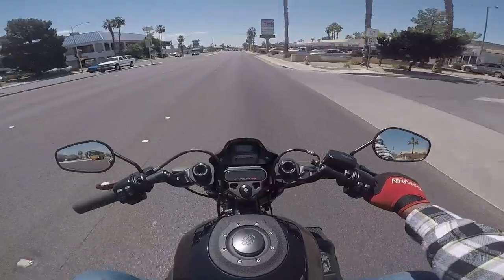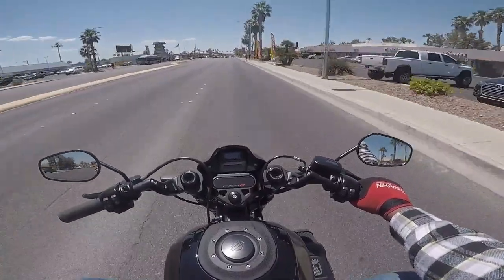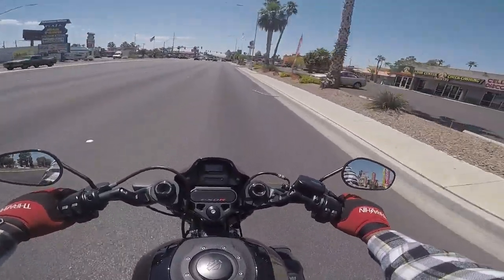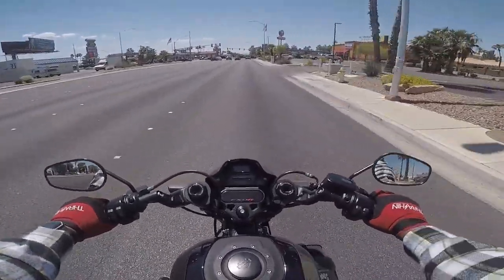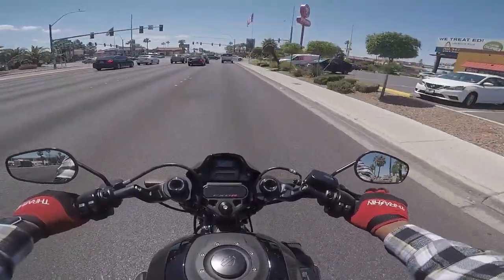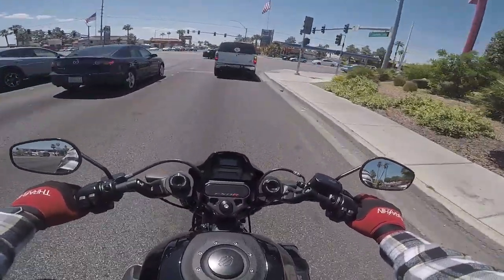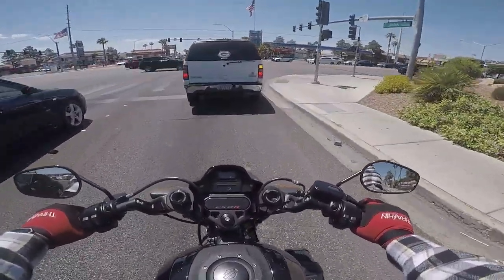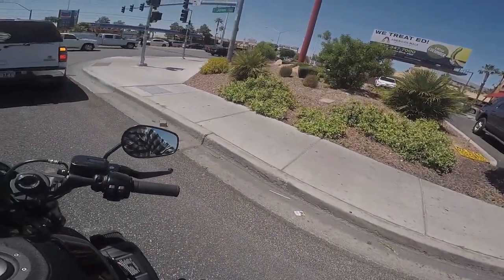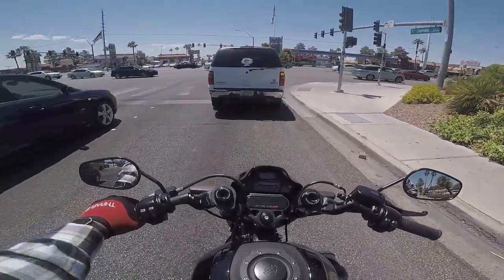The point being, this bike is awesome, and you should definitely come out and see us here at Red Rock Harley-Davidson for a chance to ride it. We demo all day, every day, as long as it's not raining, sleeting, or snowing. We got you covered — all you got to do is bring some pants and some closed-toed shoes.